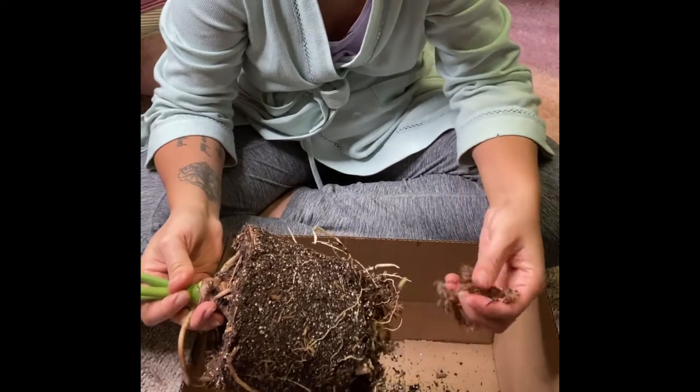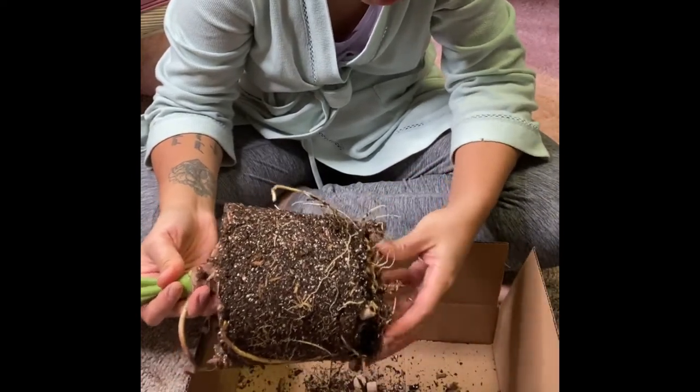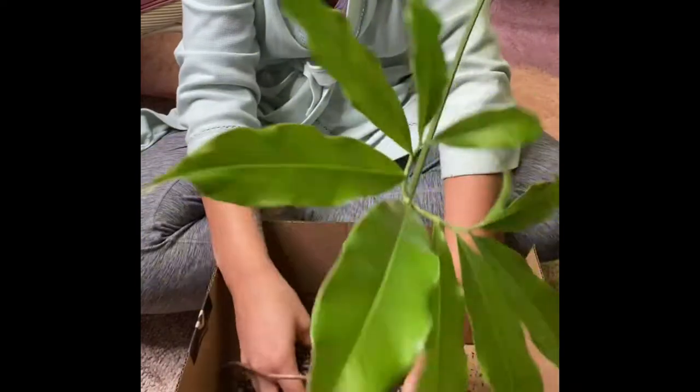There's moss in here. I hate moss — it's so hard to get off the roots. Let me just dive right in there. It doesn't matter what kind of pot you're using for your LECA, as long as your plant fits inside of it.